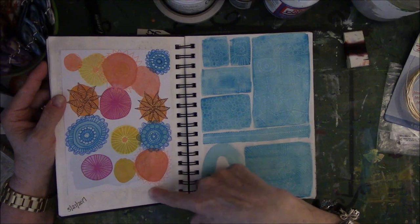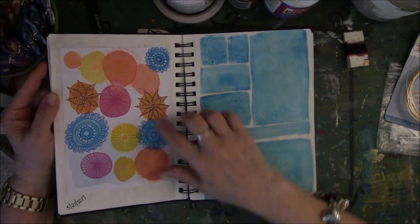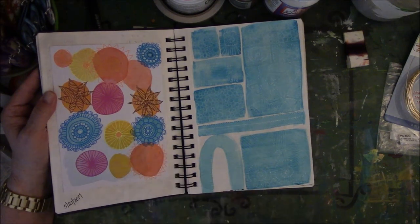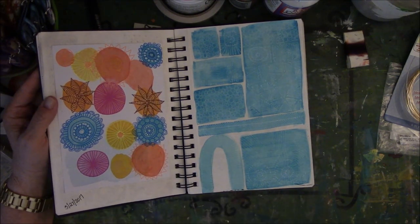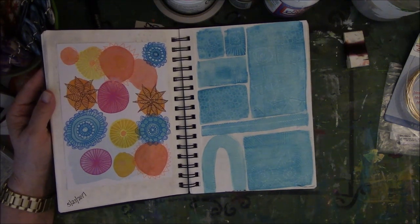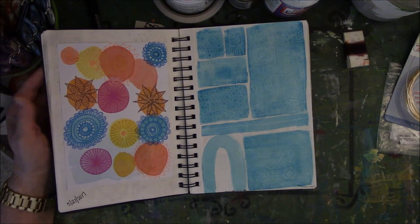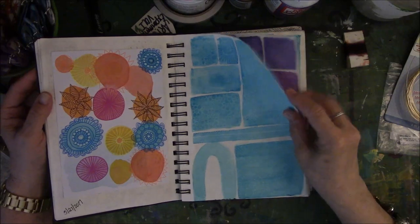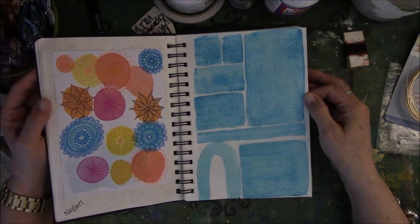Another thing with the watercolor paper — I can see it's trying to come up a little bit. I don't particularly care for what I used for this one; I'm not a big neon color sort of person. It doesn't really speak to me that much. You don't always like everything you do, and I think it's okay not to like everything — you learn something from it anyway.